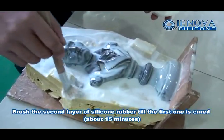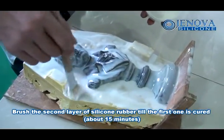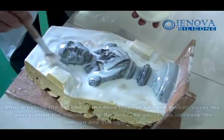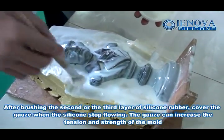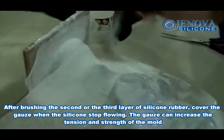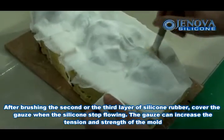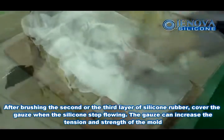Brush the second layer of silicone rubber after the first one is cured, about 15 minutes. After brushing the second or third layer of silicone rubber, cover the gauze. When the silicone stops flowing, the gauze can increase the tension and strength of the mold.